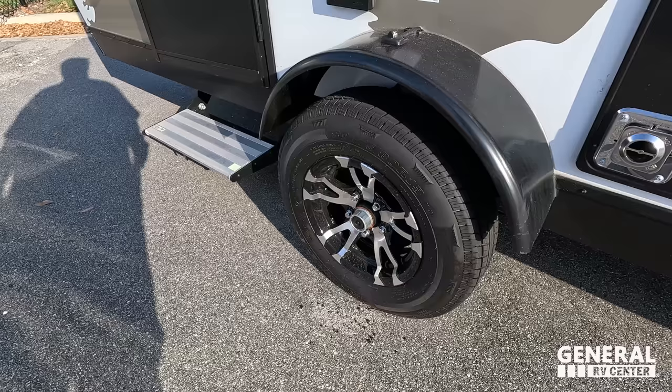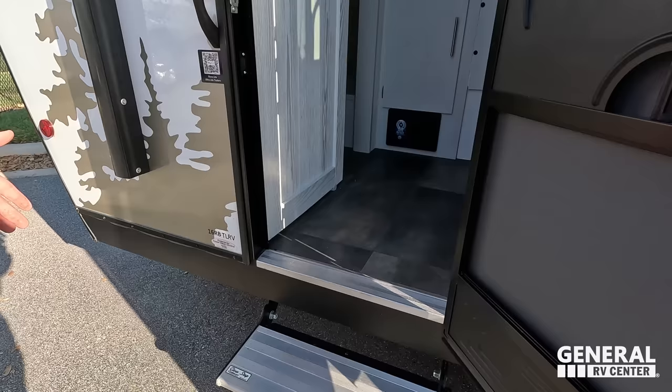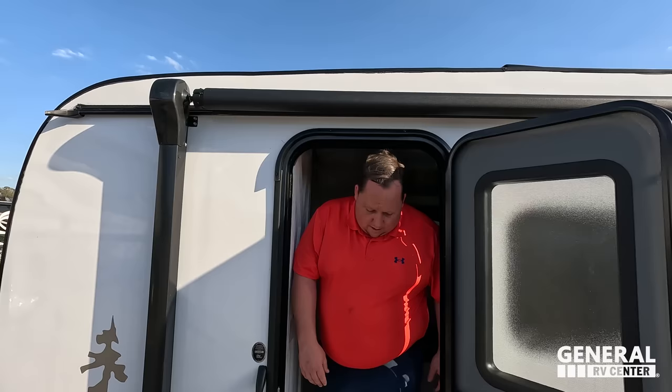Right here we have a black door — I do kind of like the mountain scape graphic going on. A little step coming in here. Even though it's an ultra-lightweight travel trailer, I still want solid steps. You see how that works for me? I already hit my head on it — even me, I kind of hit my head.